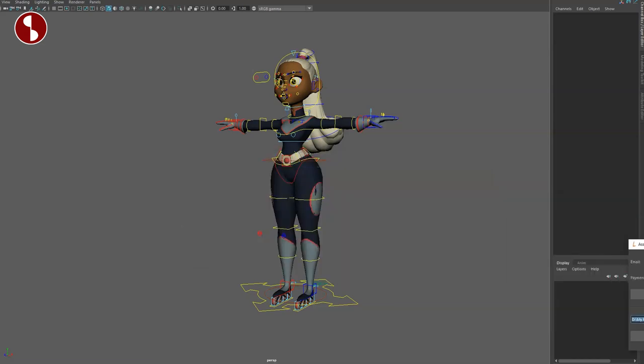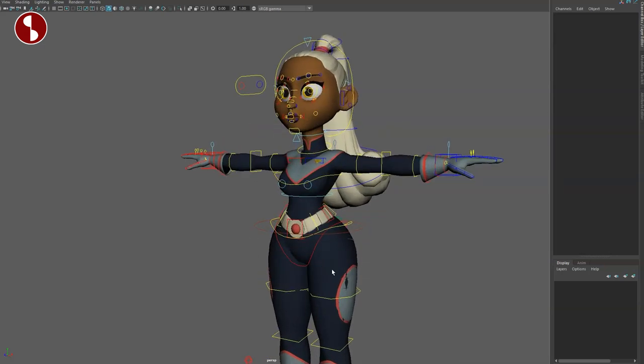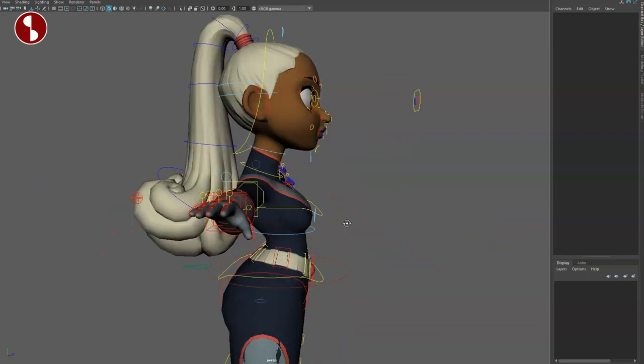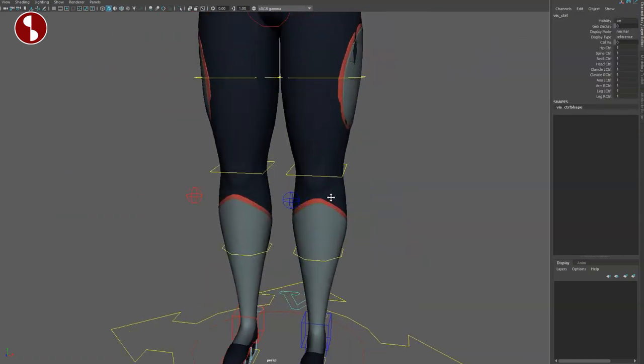A disclaimer: I received these rigs for free for testing purposes. I did not pay for them, so it's easy for me to say they're awesome — but I would have paid for them either way because they are absolutely fantastic. When you go down here there is a 'V' which gives you geometry display options.